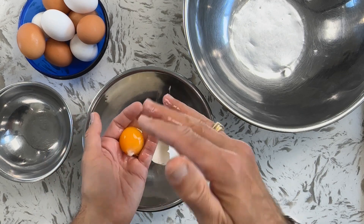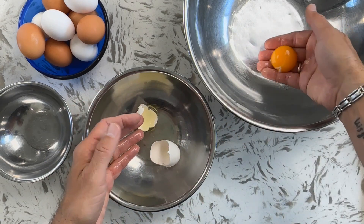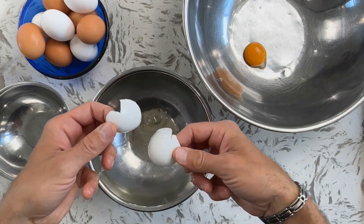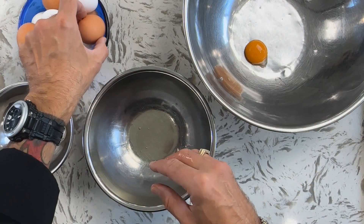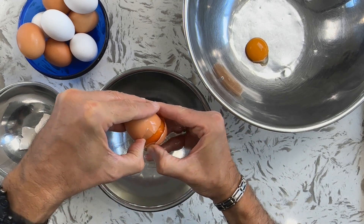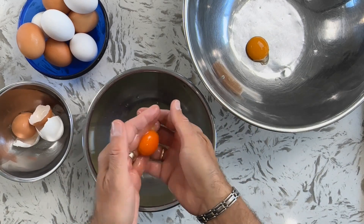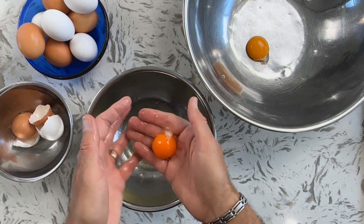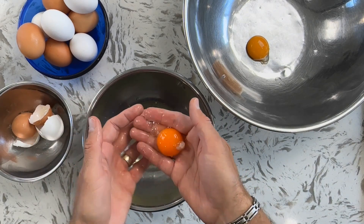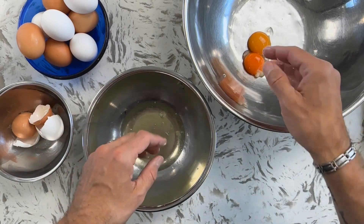Just go back and forth like that until you have just the yolk, then put the yolks in that large mixing bowl. I'm actually going to put the shells in a separate bowl because I want to have these whites for breakfast tomorrow — don't waste those. Make some meringues, put them in your omelette. I'll just go through and do this until we have the five yolks. It's okay if one of the yolks breaks, just make sure you get it in that bowl as fast as you can.